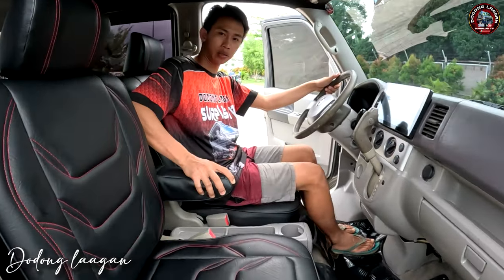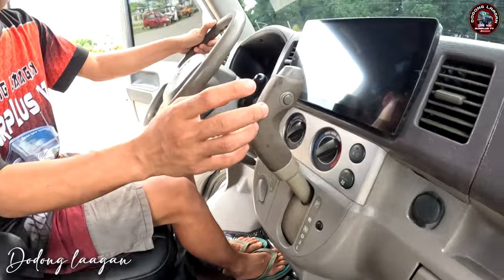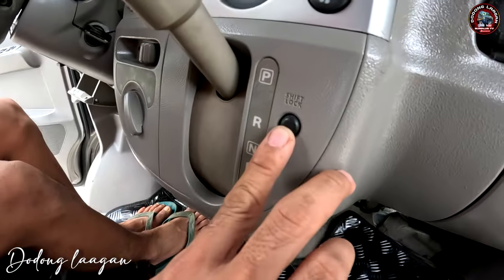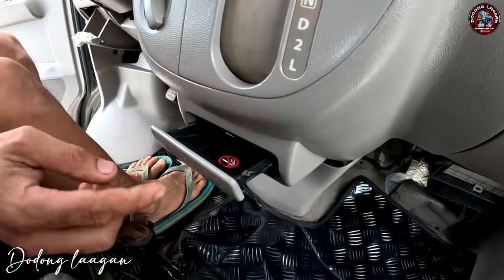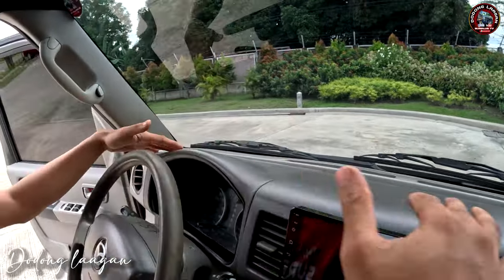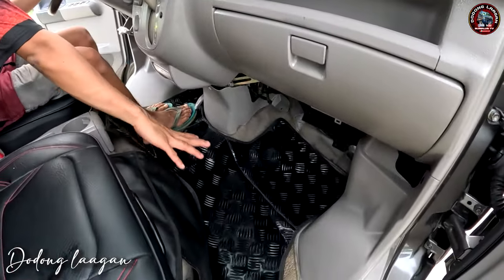Meron tayong armrest dito. Meron din tayong cup holder dito. Then meron tayong extra lagayan dito. Sa mga ganitong unit mga koal, meron tayong overdrive — overdrive on and off lang yan. Aircon switch. Shift lock. Ito yung hazard switch natin. Then yung blower switch natin. Pwede din natin lagyan ito ng mga card or cigarette filter. Yung dashboard natin is halos original yung kulay — simple lang pero napakaganda, hindi siya masakit sa mata pag titignan. Yung mats din natin dito is brand new na din yan.